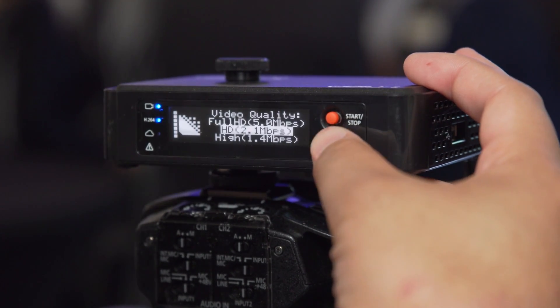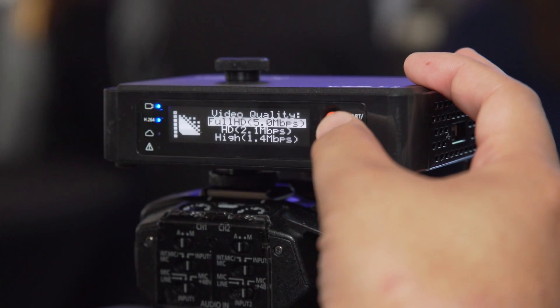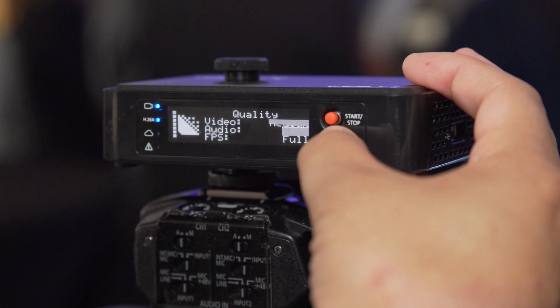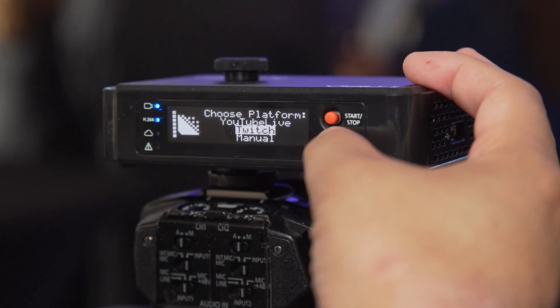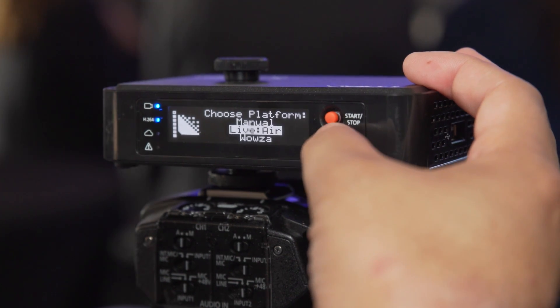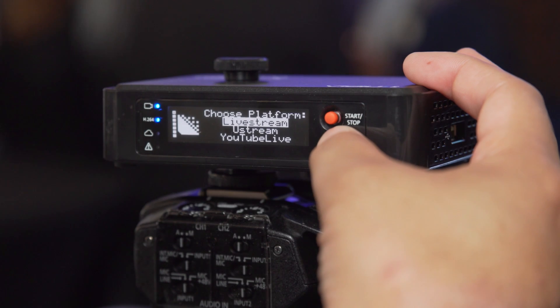With the Video Pro it's very easy to get going — it's very turn-key. You pop it on your hot shoe mount, plug in HDMI, and set up your destination. It natively integrates with YouTube Live, Ustream, Livestream, Wowza, or even the Live to Air iPad app. You can absolutely use this and send your stream wherever you need.